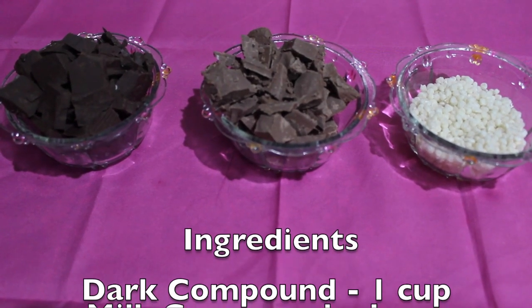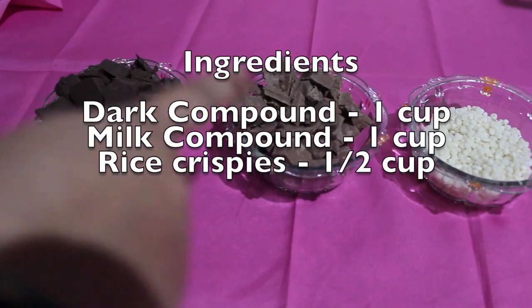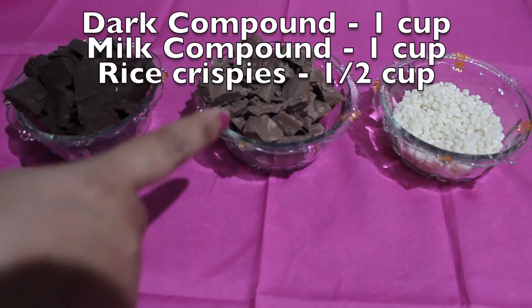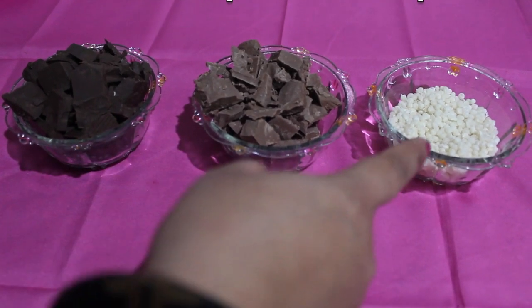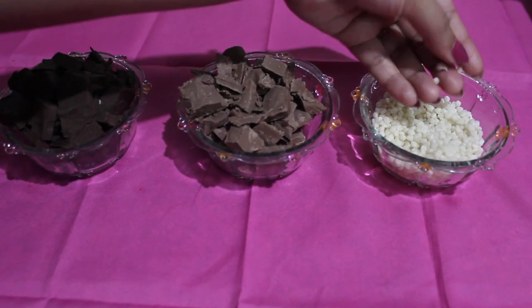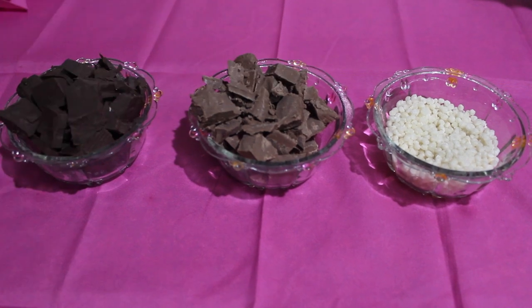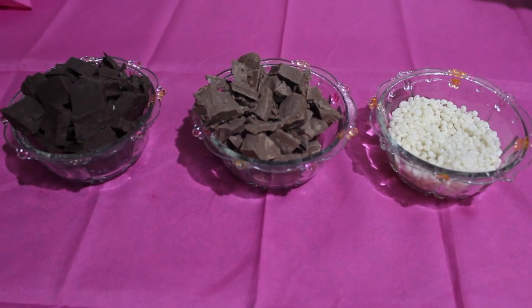Let's see the ingredients. We will need 1 cup of chopped dark compound chocolate and 1 cup of chopped milk compound chocolate. These are a few rice crispies — also called rice crunchies — and you can get these easily in the market. I have taken half a cup.